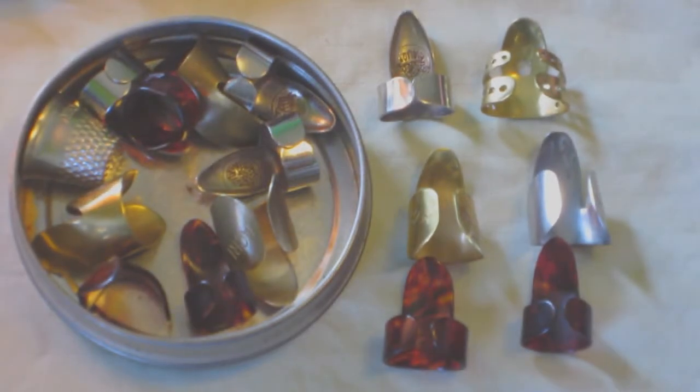As you can see, finger picks come in many shapes, sizes, and materials. So there are a lot of variations to consider when picking which utensils you want to work with.